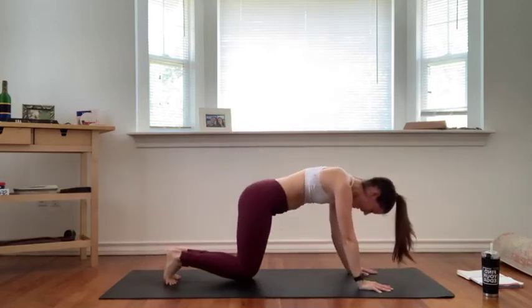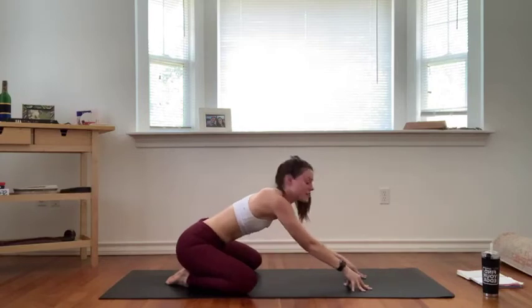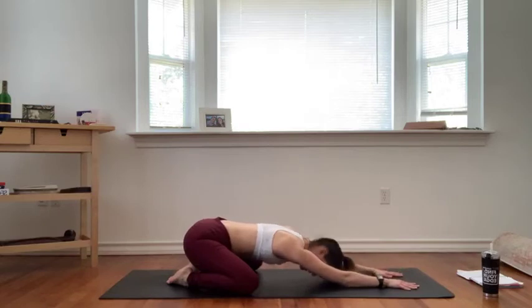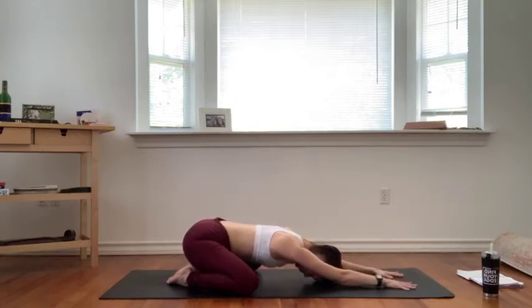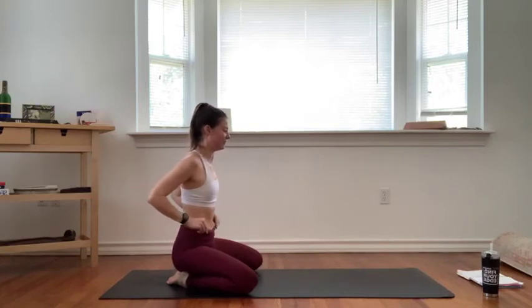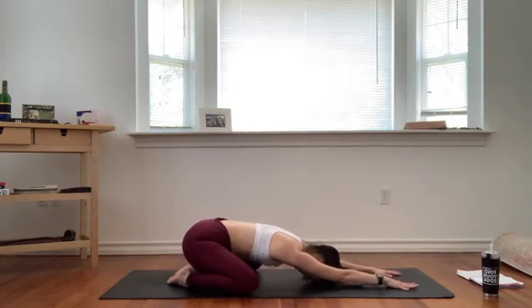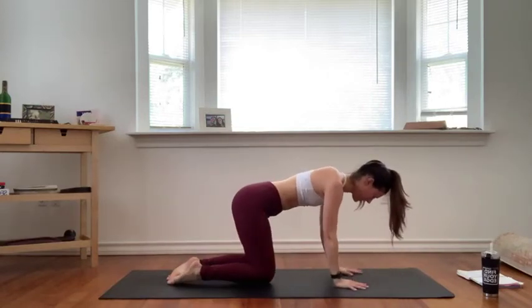Bend into your knees, bring them down into a quick child's pose — knees go wide, maybe a little wider than the beginning of class so you can really get into your hips. Sit your hips back, reach your arms forward, let your forehead come down. Take a few deep breaths here, send your breath into your hips to allow a little more openness. Press the palms of your hands into your mat so you can really press your hips back towards your heels. Breathe.